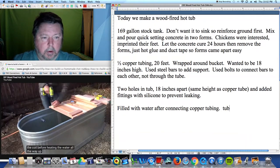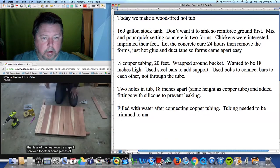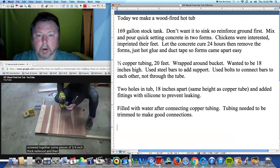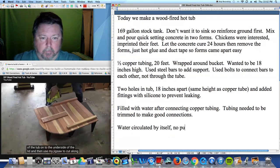Before heating the water all the way up, I decided to build a lid so that less of the heat would escape. I screwed together some pieces of 3/4-inch thick redwood, then traced the curve of the tub onto the underside of the lid, and used my jigsaw to cut along the curve.